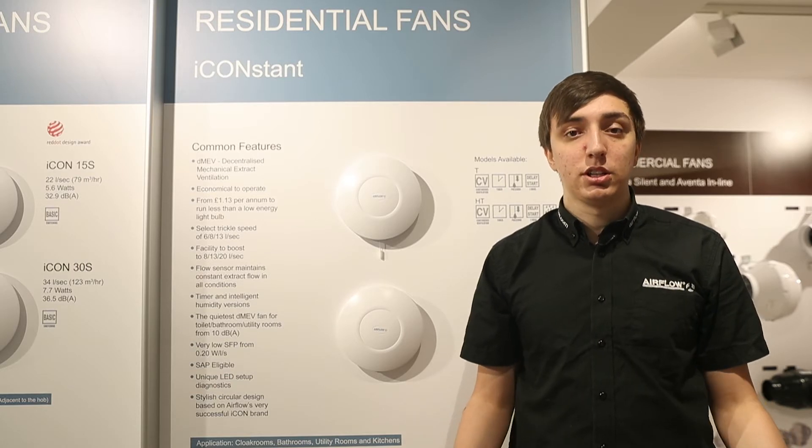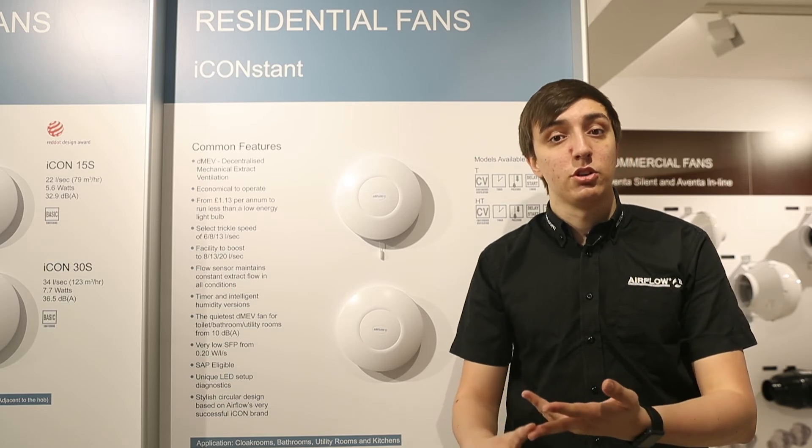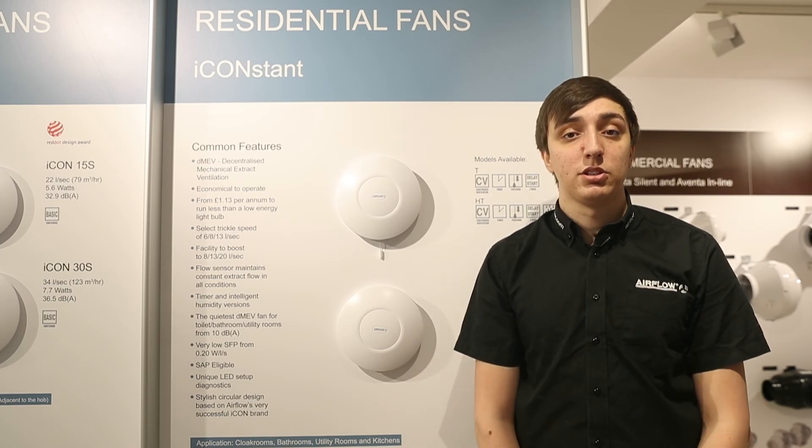All of these great features of the I-Constant have been designed with user safety in mind. With the I-Constant having an IPX5 ingress protection, it can be fitted anywhere within zones 1, 2 or outside zones in a wet room. If you'd like to find out more information about the I-Constant or any other Airflow products, please visit airflow.com.